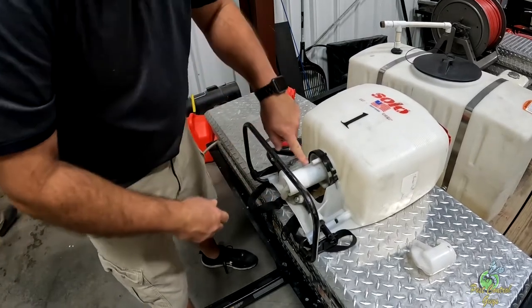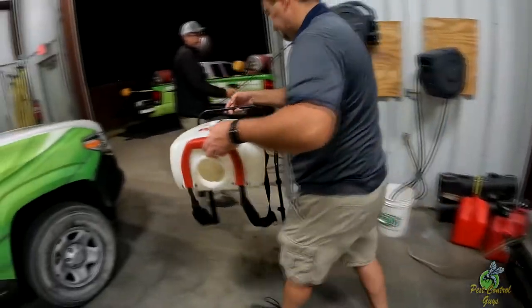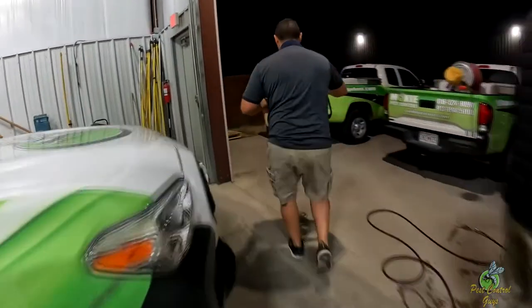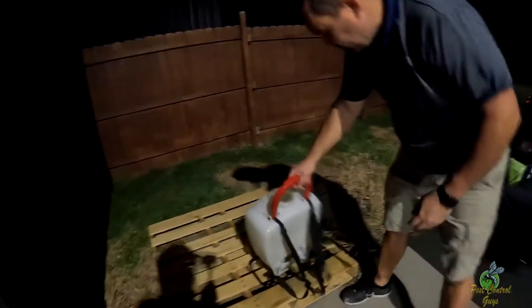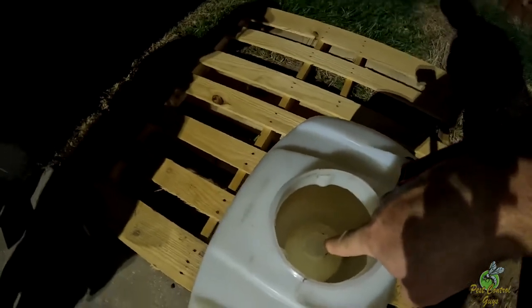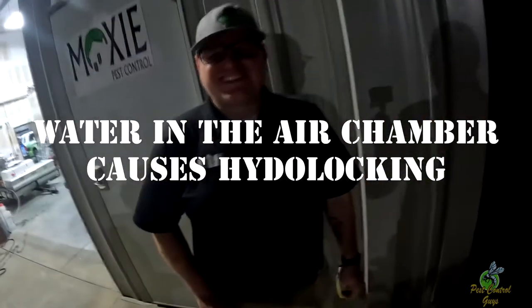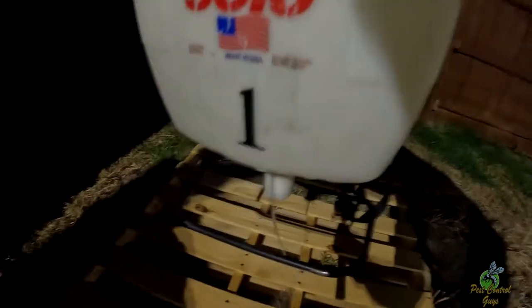Actually, the first thing I'm gonna do — I notice it's dripping right here — is I'm gonna empty the chamber. Inside, there's a pressure chamber. You hear it? It's just dripping. So the pressure chamber should fill with air, not water. So you're pressing against all the water with no room for air. You see that? She's just dripping.